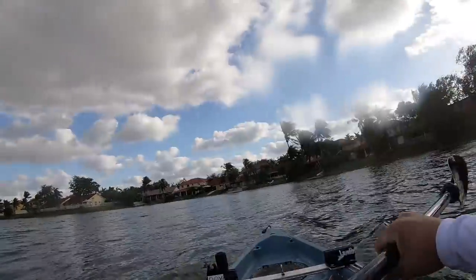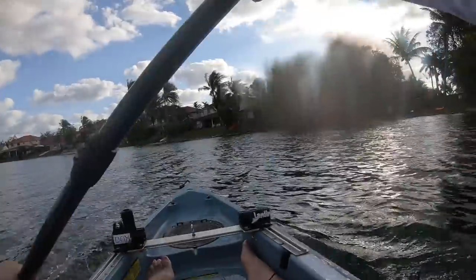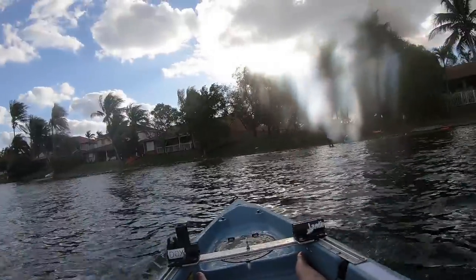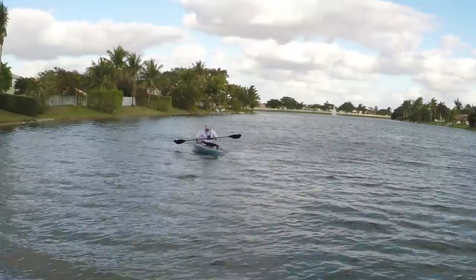Alright guys, I'm not gonna flip it because I don't want to — it's too cold in here and there's rocks over there — but we could test how stable it is.